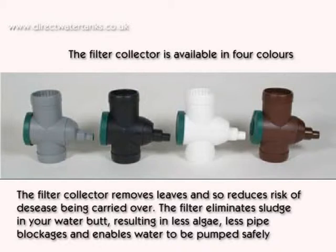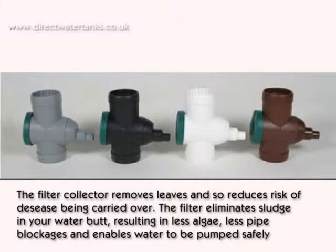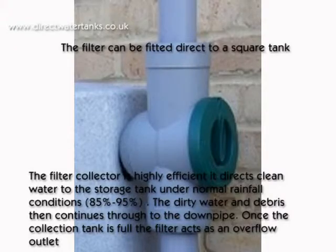The filter eliminates sludge in your water butt, resulting in less algae, less pipe blockages and enables water to be pumped safely. The filter collector is highly efficient.